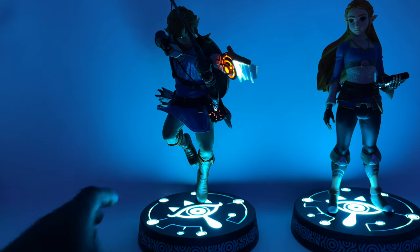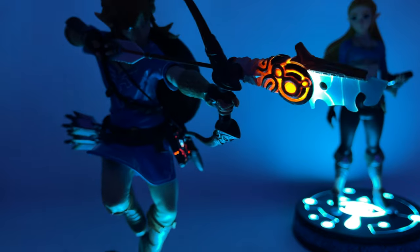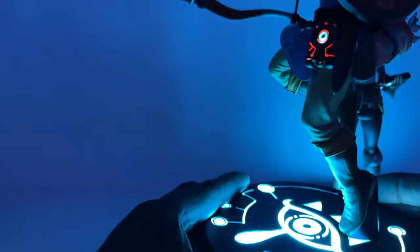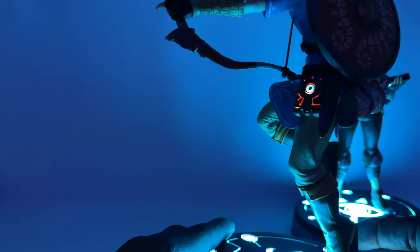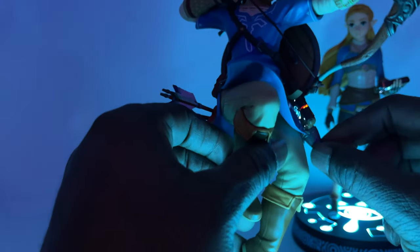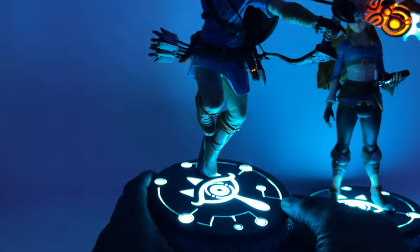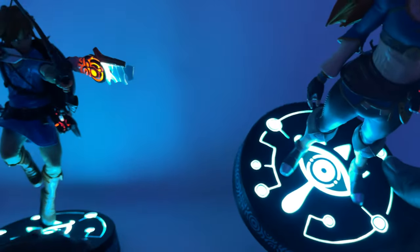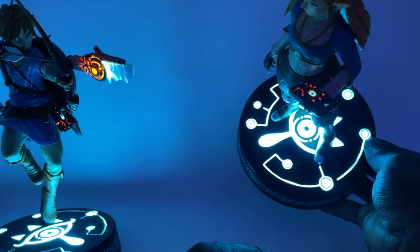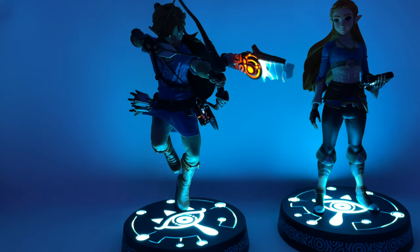With the lights off, you can see just how cool this is. The ancient arrow lights up on Link — you can see it on both sides. On his Sheikah Slate, it also lights up on both sides. You can see underneath where it lights up, and then the base feature itself — on camera it looks a bit white, but in person it's quite bluish. The same goes for Zelda — her base lights up, and the Sheikah Slate she holds also lights up.